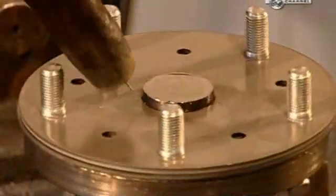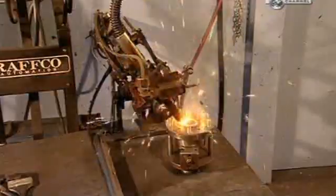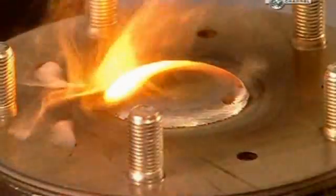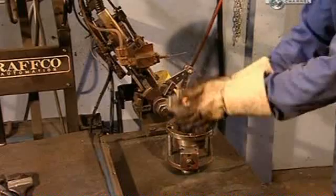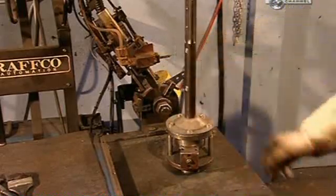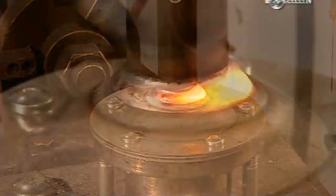Next, the axle shaft is inserted through the hub. A robotic welding machine then fuses the shaft to one side of the hub, and then to the hub's other side. This company uses a robot for this important step because it's faster and more precise.